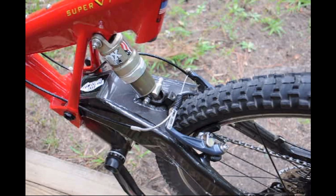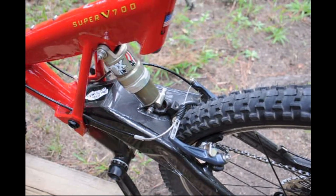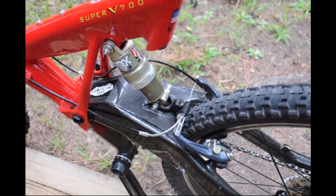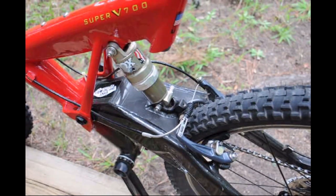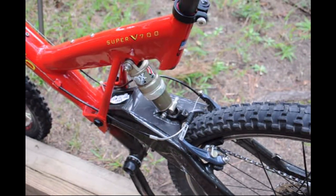That Fox Alps 4 rear shock — incredibly, after 22 years it still works — but it gives you only about one inch of travel. So originally it was one inch of travel in the rear and 50 millimeters in the front, which isn't very helpful.